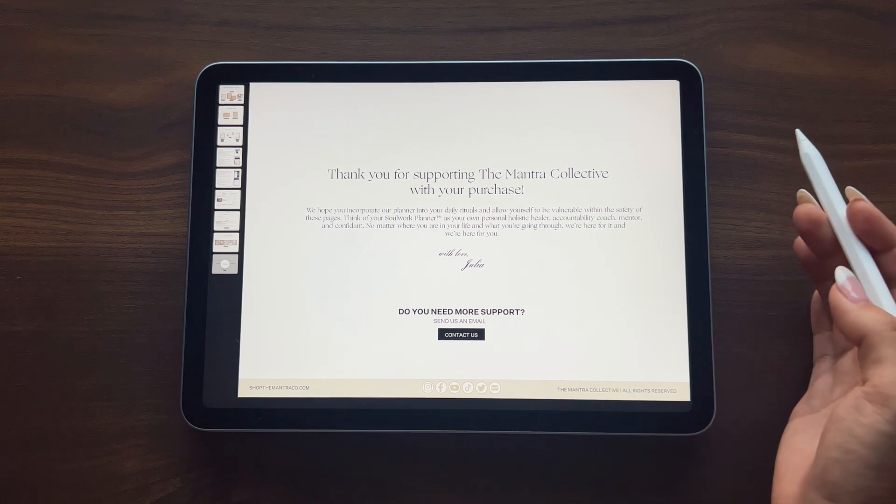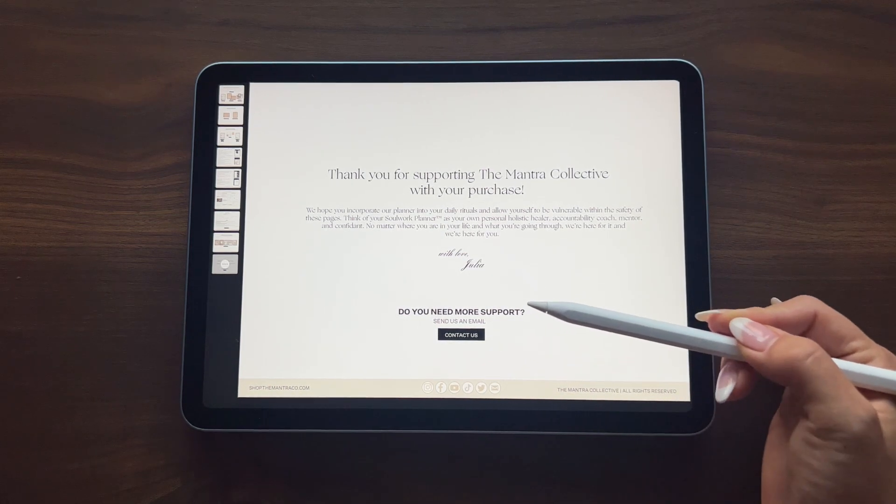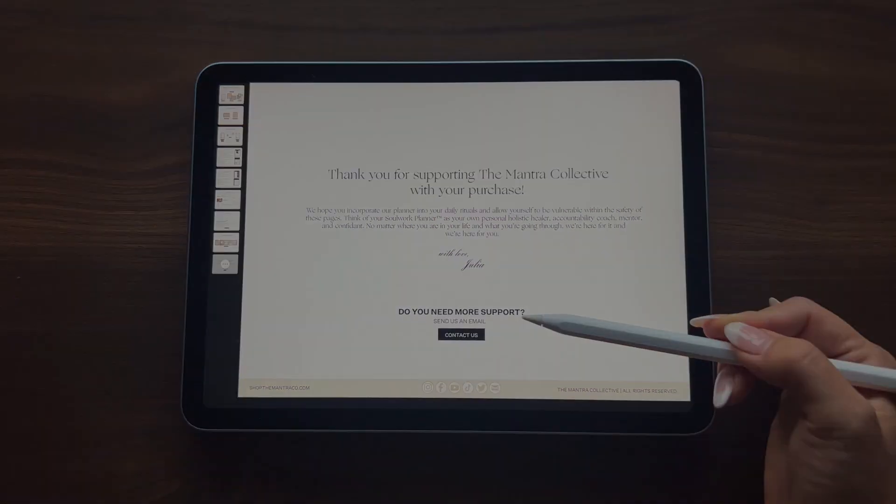If you need any additional support at all, feel free to contact us by selecting the button in the guide, or by sending us an email at contact@themantraco.com.